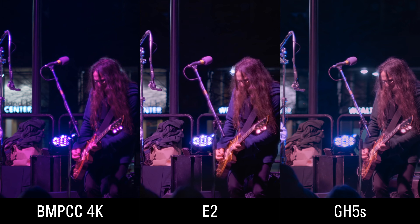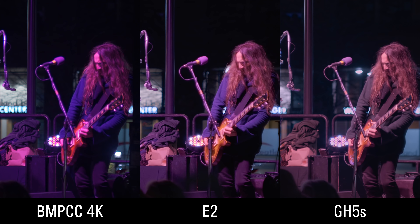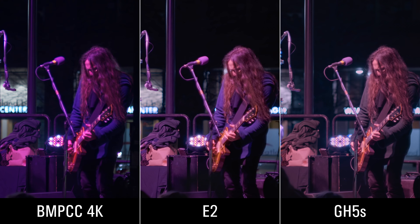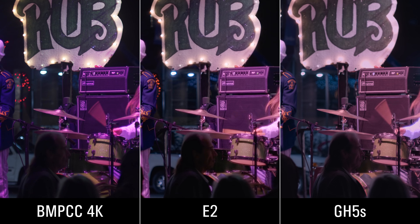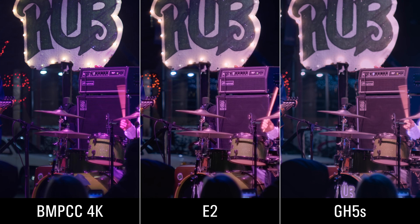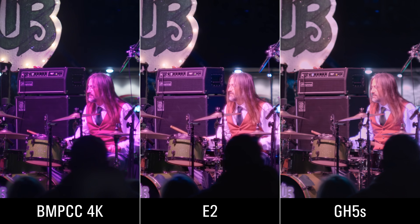Side by side, you can see how the red in the Blackmagic really stands out. The E2 and the GH5S actually look pretty similar, except for the guitar player's coat on the right — it's just a really different color on the GH5S. That's part of the problem when shooting concerts: with all those lights, you don't know what to white balance off of. I tried to match the sign in the background — the band is called Rub — and the sign is pretty close in all three, but you can see everything else is just different.